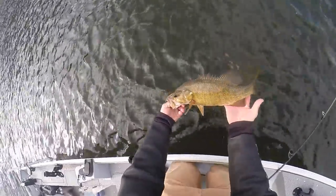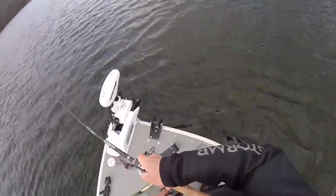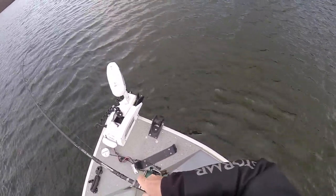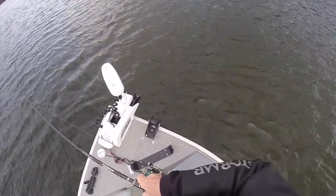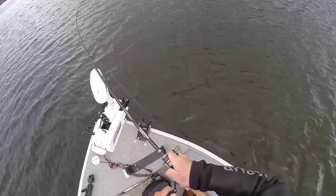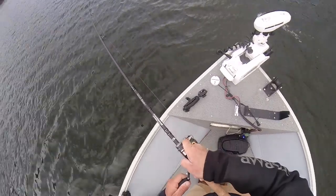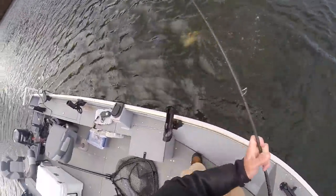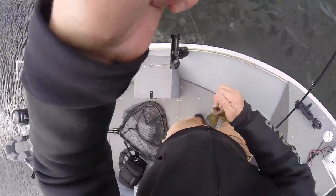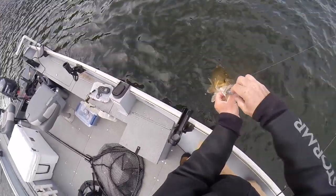They all bite different — some hit harder, sometimes they'll mess with it, but that's just smallmouth fishing. I had this one area where I could make the exact same cast and get bit every time. I was fishing a new rod, the Dobbins Ecstasy 753, and man, when you're fishing cold water the bites can be so subtle sometimes. I could feel them breathe on that swim bait with that rod.